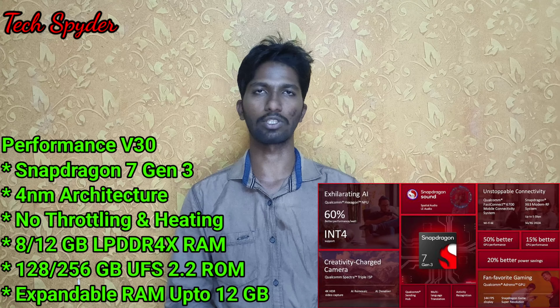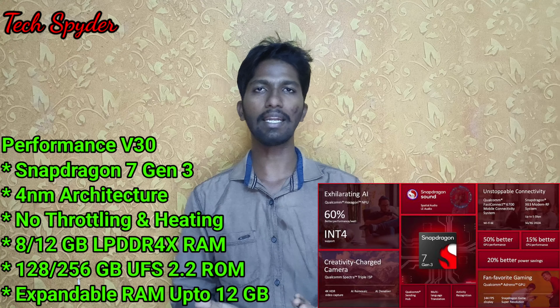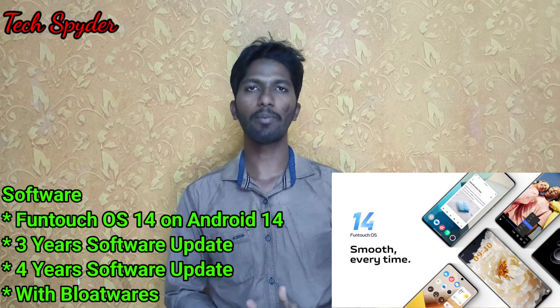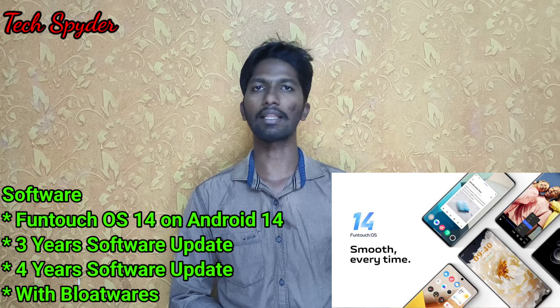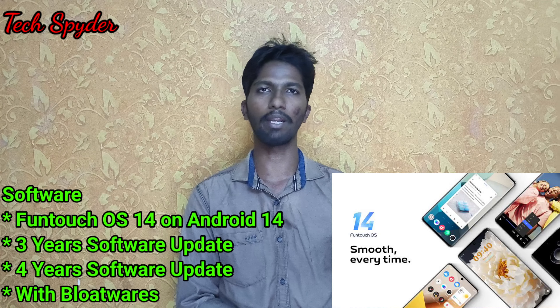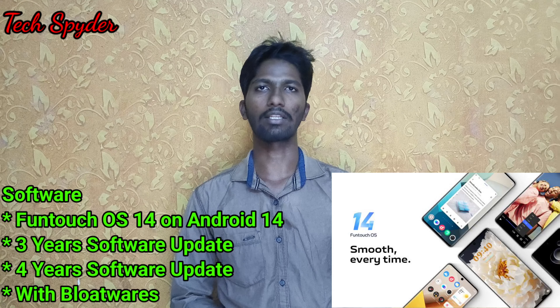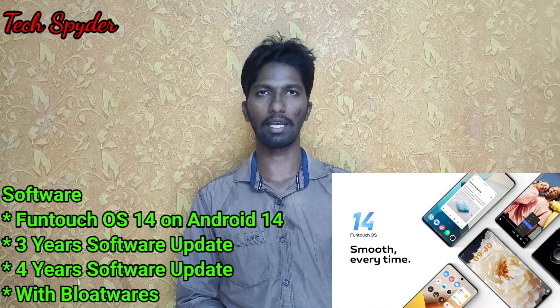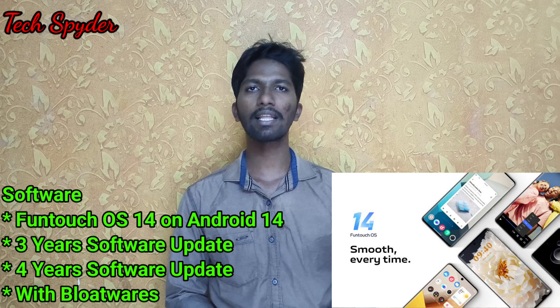So here we have 12 to 24GB RAM, which allows for great multi-tasking. The Vivo V30 runs Android 14 with 3 years of software updates and 4 years of security updates.